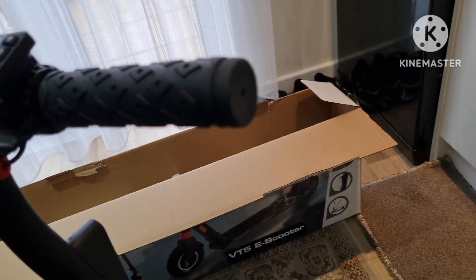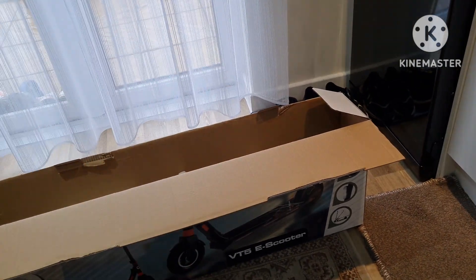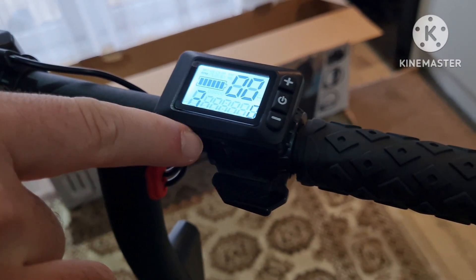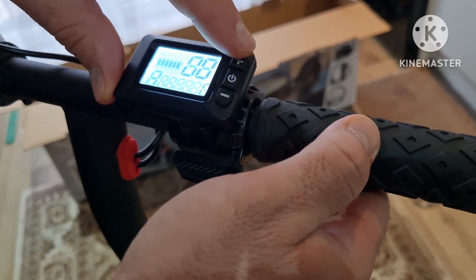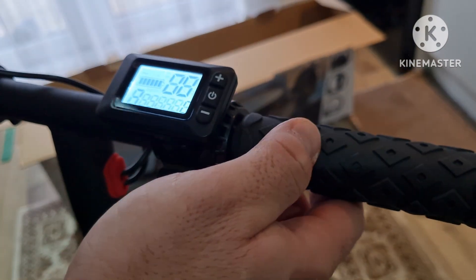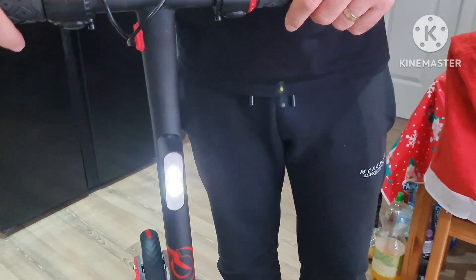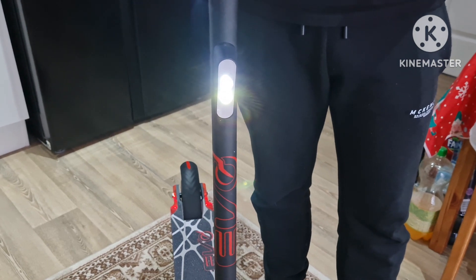It's got a kick start — you won't start if you don't just kick it a little bit. If you keep pressing for 2 seconds on the up gear, it's going to turn on the light. And if you keep pressing on the up gear again, it's going to turn off the light.